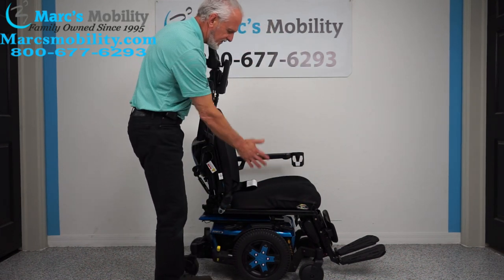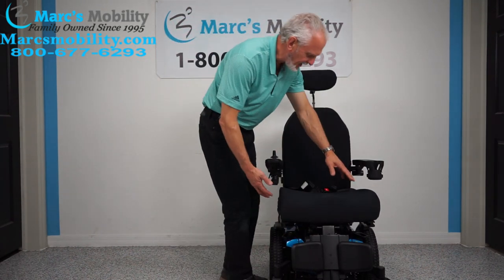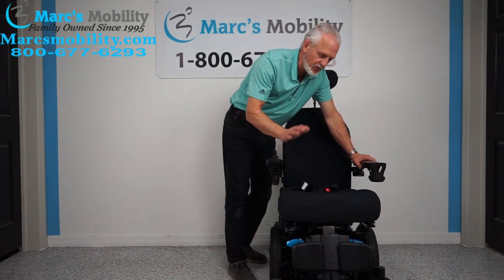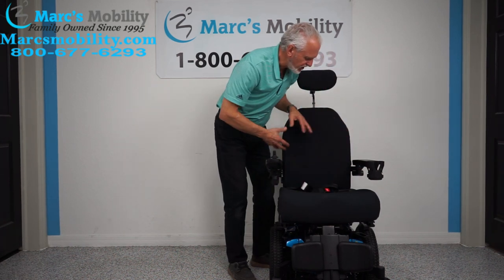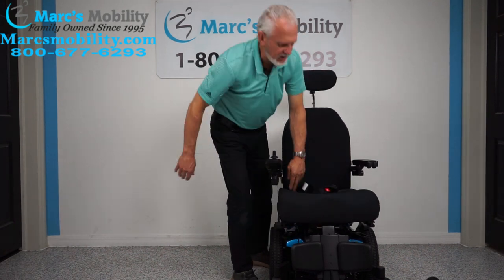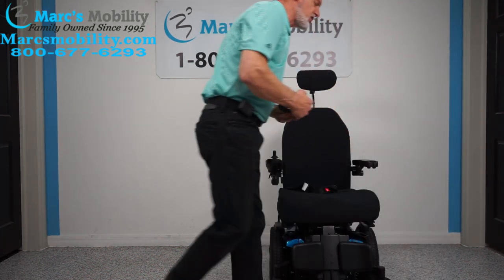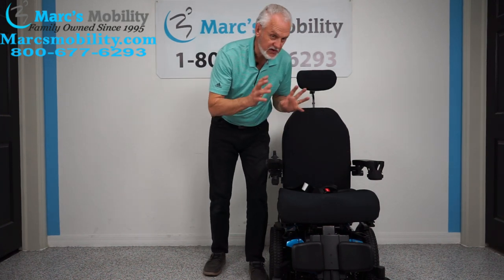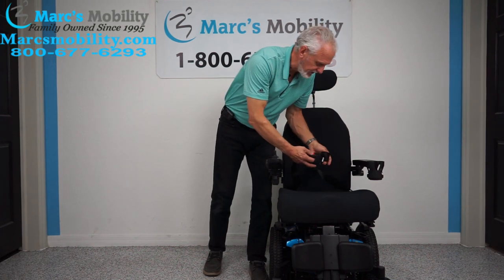The arms flip up, so if you transfer from the side, you can flip the arms up. The cushion is 20 inches wide by 21 inches deep. These chairs can be customized to your need — if it's too big we can make it smaller, change the cushion, change the back, bring the arms out, or even change the seat base to make it smaller. Whatever size you are, we can adjust these seats to fit your need, and it's still the same chair but customized — no extra cost.